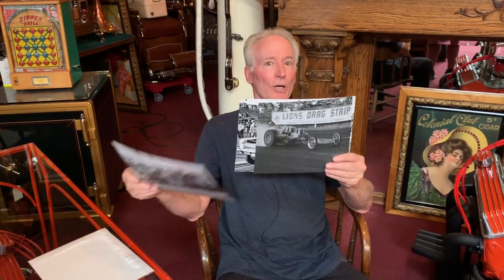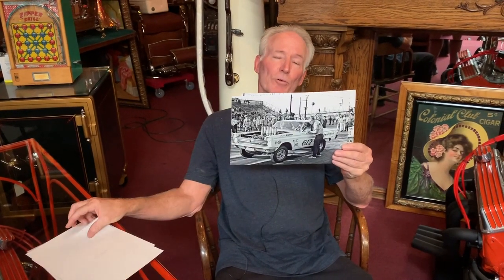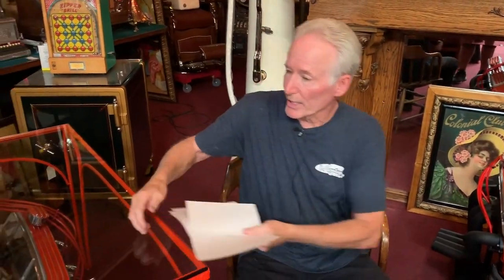So I thought, wouldn't it be nice if I was able to build me a display motor, which was a 1960s style Hillborn fuel-injected dragster or pro street motor. I think what I'm going to do is build one and make it into my office desk. So what you see here is what I did for myself.